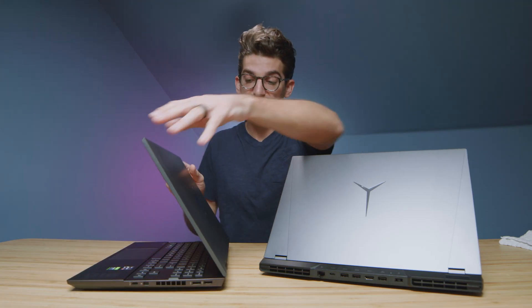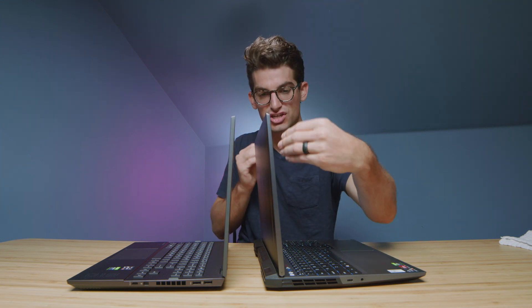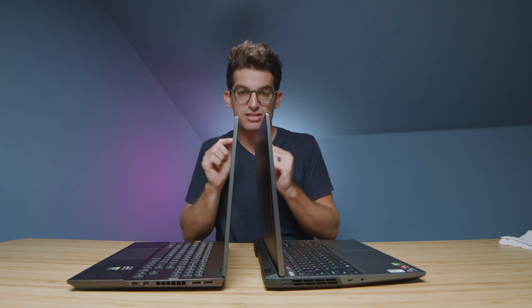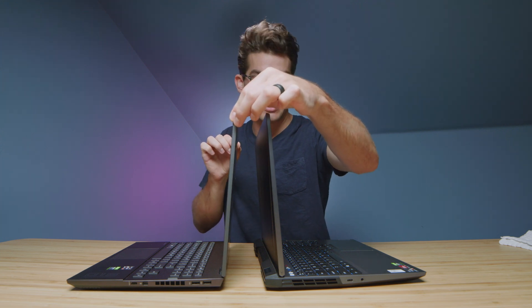Let's check out the screen flex. On the HP Omen we have quite a bouncy screen, whereas on the Legion 5 Pro it's a lot more of a firm hinge — it doesn't let it bounce around as much. There is a little bounce, but it quickly stills up, whereas the HP Omen continues to bounce. Screen flex is also less on the Legion 5 Pro.